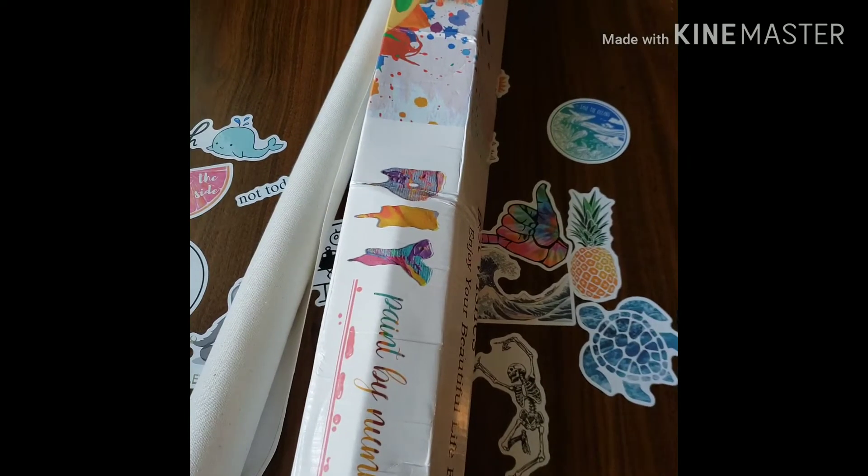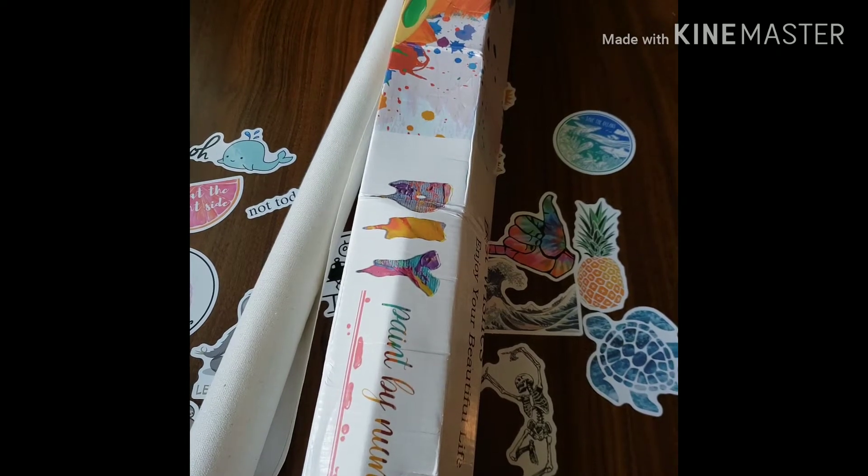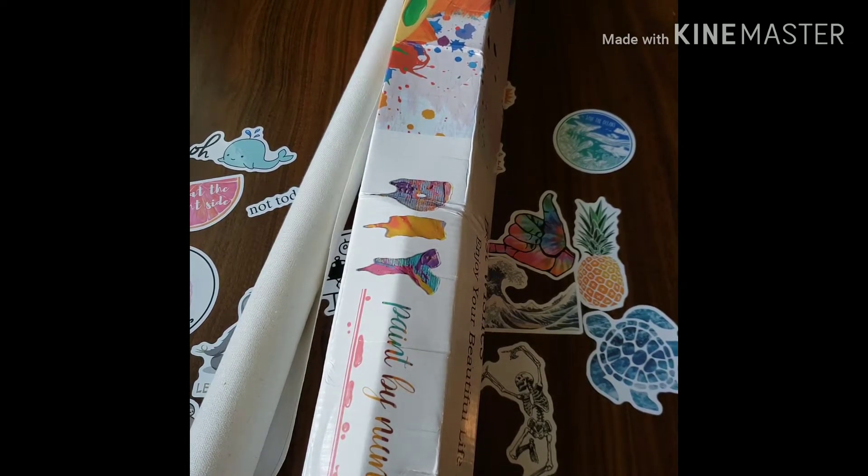Hey guys, welcome back to my channel. This is Diamond Painting with Ruby Q and today I have an unboxing from Victoria's Mood.